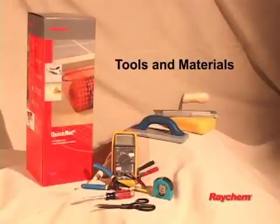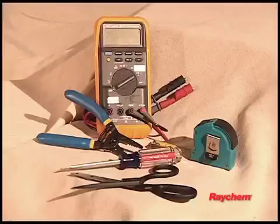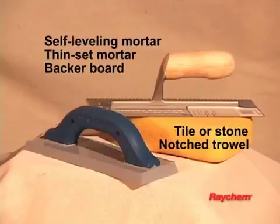You will require the following items to install and test the floor warming system: scissors, utility knife, wire strippers, tape measure, screwdriver, and a multimeter with clip leads. You will also need the appropriate tools and materials to install your particular floor.